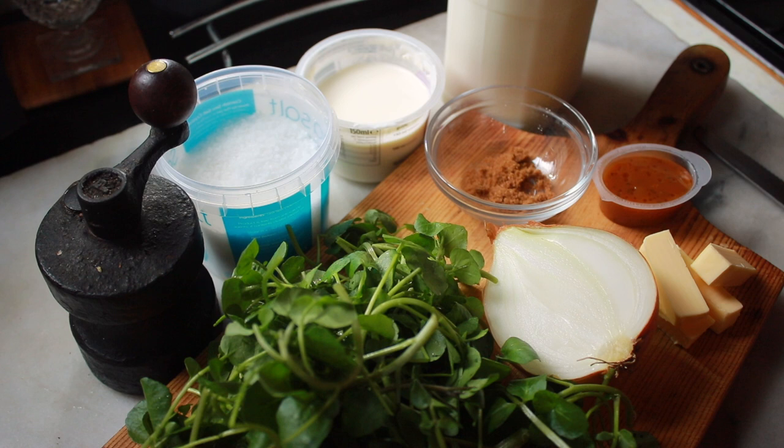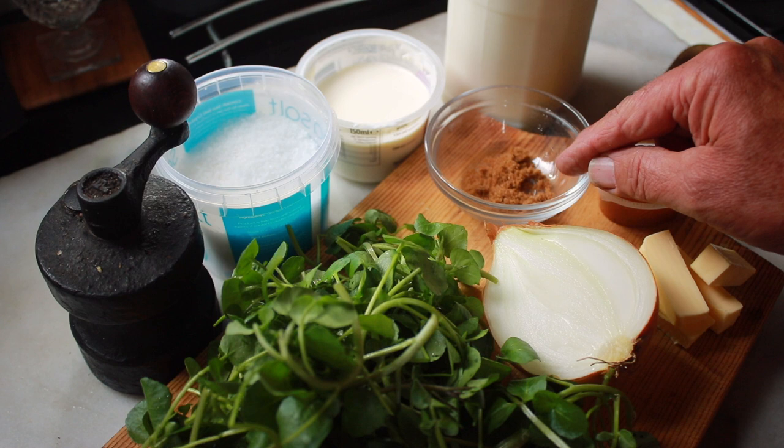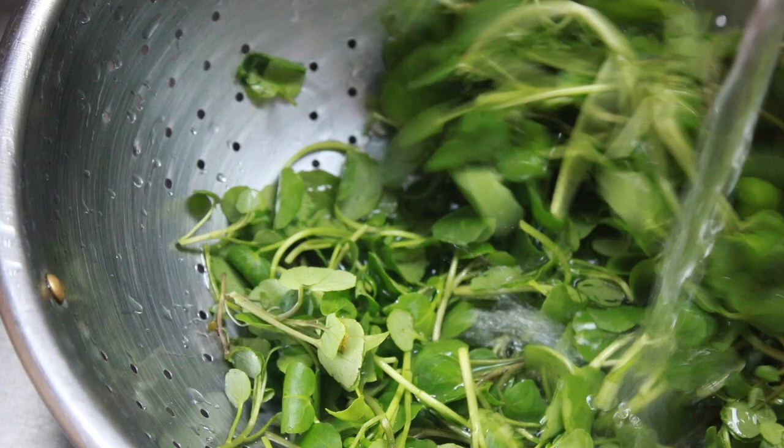We've got some butter for frying the onion in, and some chicken stock — personally I prefer chicken stock with this, but you can use vegetable stock if you're a vegetarian. I've got a little bit of sugar; I'm using brown sugar because that's the only sugar I've got on board, and that's for adding a bit of sweetness when frying the onions. I've also got some milk, a little bit of cream, and some salt and pepper.